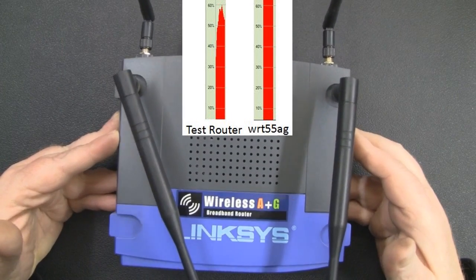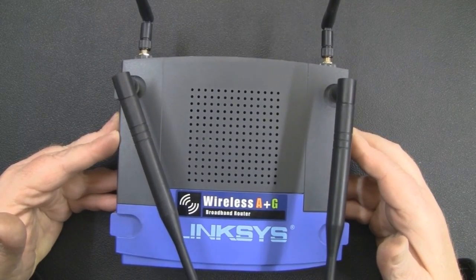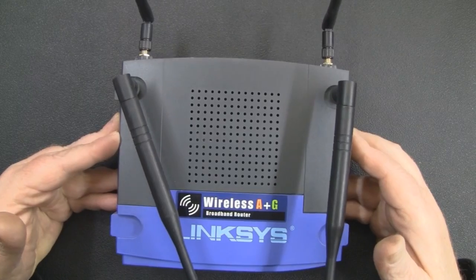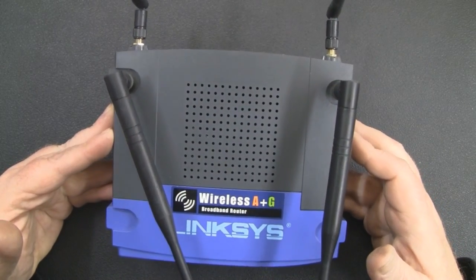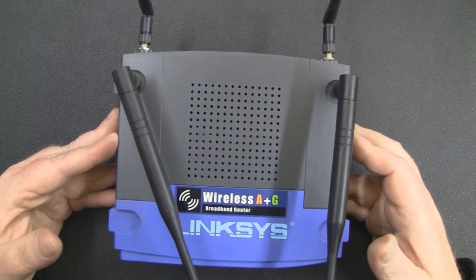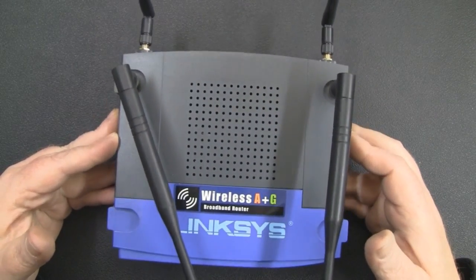My test router has external antennas just like this, but this router is really powerful and kicking out those signals much better than my test router. So I think it's a worthwhile video and I hope you enjoy it. Please remember I did get the dates wrong — I should do a bit more reading before I shoot a video.